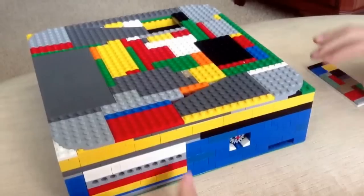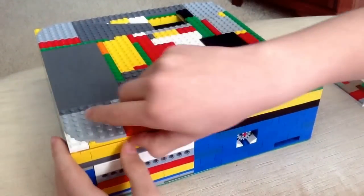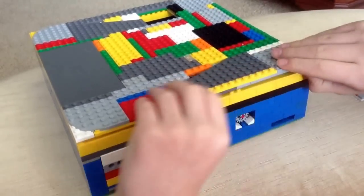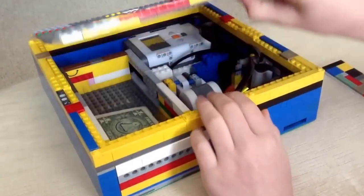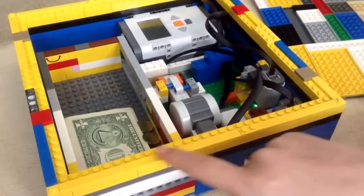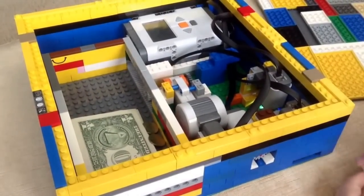Next I'll show you the mechanism. I've put this roof on little flat tiles just so I can get this roof off easily, as you can see. Only a couple bumps, just so this roof comes on and off easily.